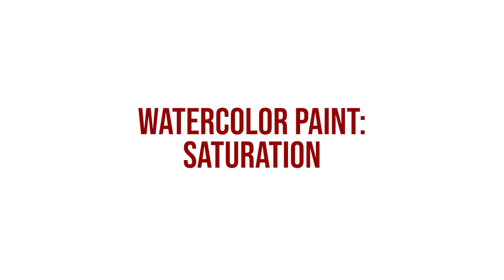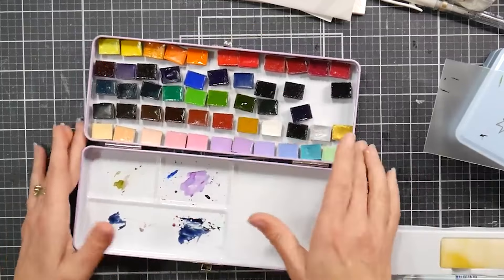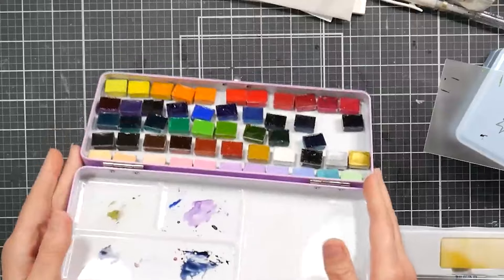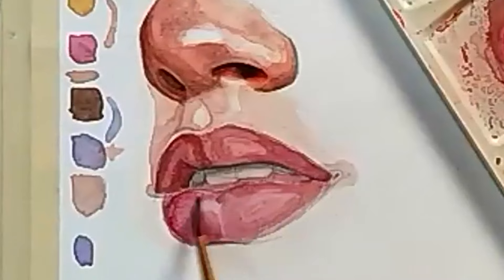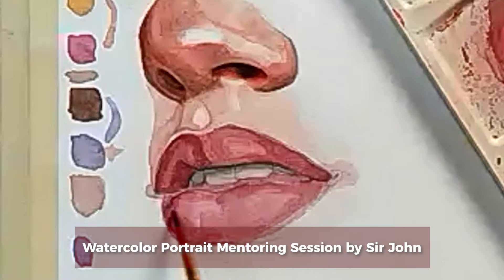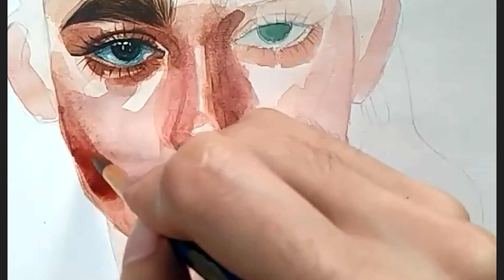How vivid or muted do you want your watercolor set to be? Higher saturation means brighter, stronger colors — aka matingkad. Lower saturation means muted, grayer colors na parang kumukupas. You might have a preference depending on your own art style. For example, our pro watercolor mentor Sir John Lapore actually prefers slightly less saturated colors for his portrait paintings — kapag masyado daw matingkad, hindi narealistic tignan yung skin.